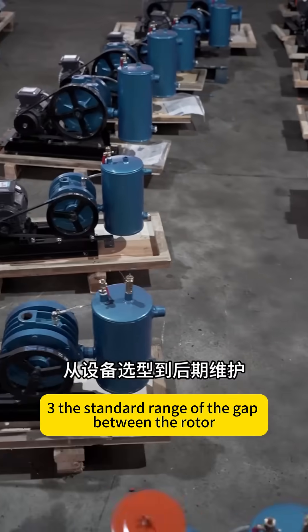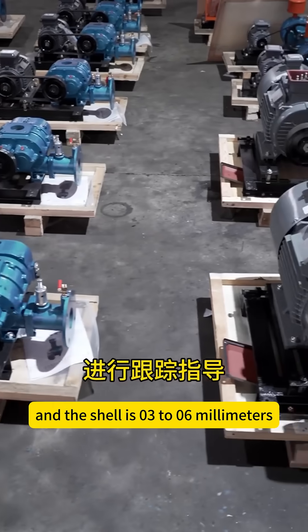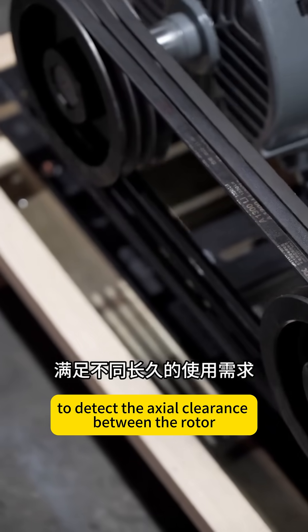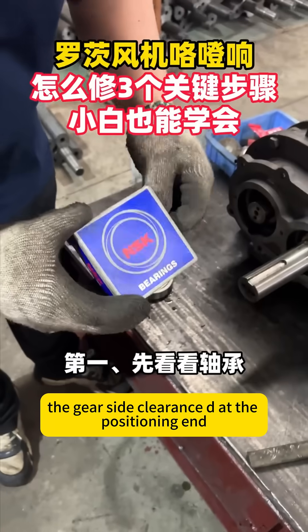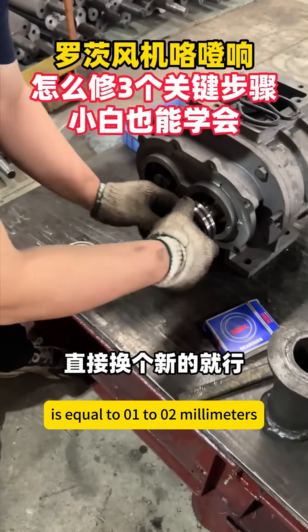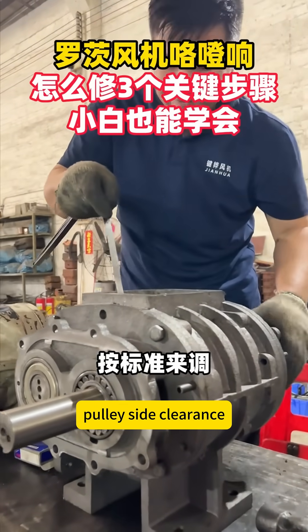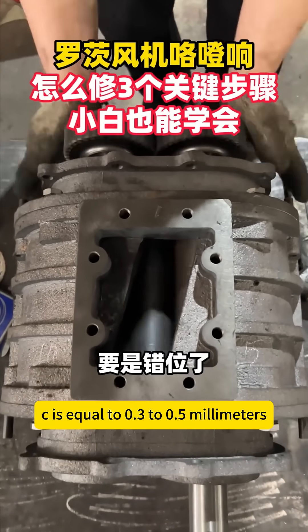Three, the standard range of the gap between the rotor and the shell is 0.3 to 0.6 mm. Fourth, use the plug gauge method to detect the axial clearance between the rotor and face, and the assembly. The gear side clearance D at the positioning end is equal to 0.1 to 0.2 mm. Non-positioning end pulley side clearance C is equal to 0.3 to 0.5 mm.